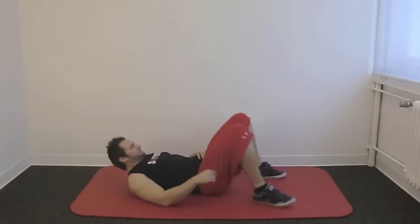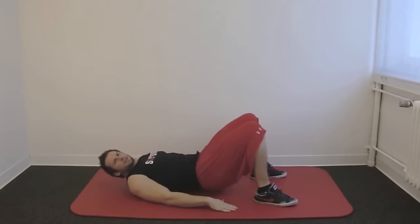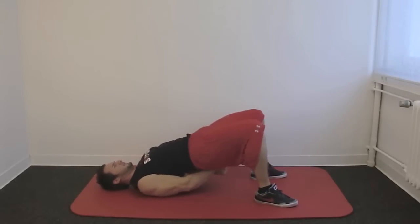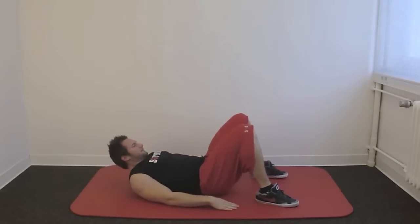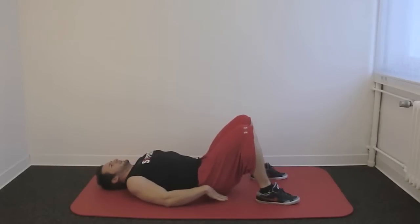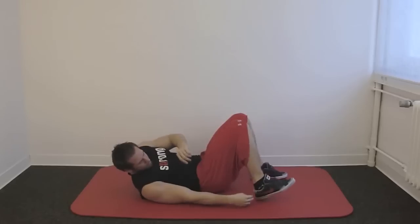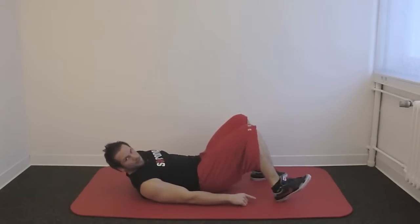Lay on your back and place your arms right here. If you are more flexible, you can go underneath your back and extend them and put your shoulders as far as they go together. By breathing out, extend your hip, tension up your butt, tension up your abs and make sure that you put your heel down to the ground.